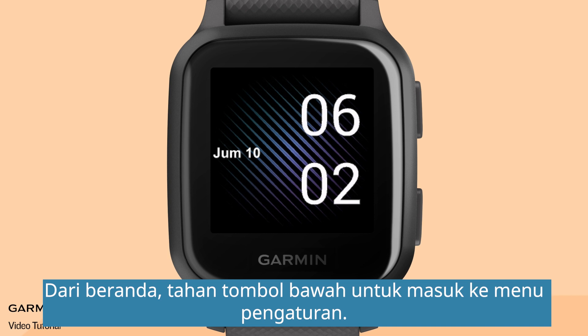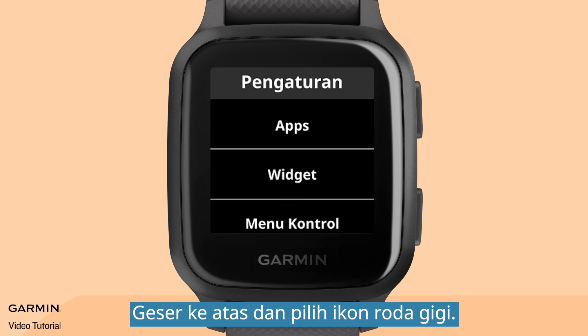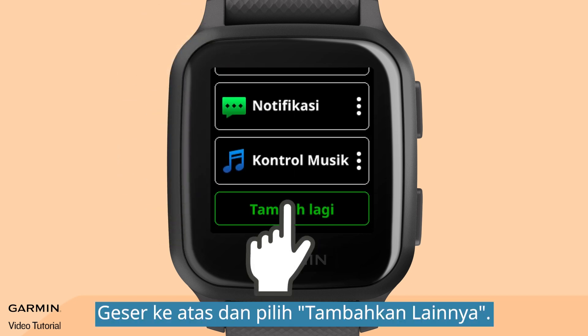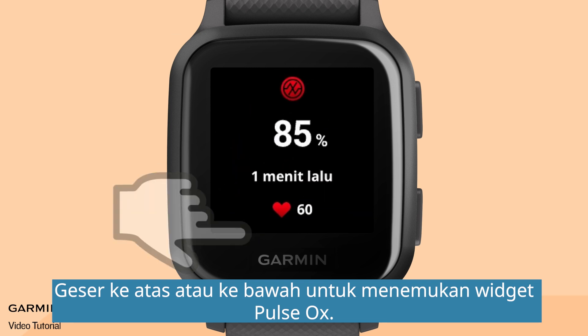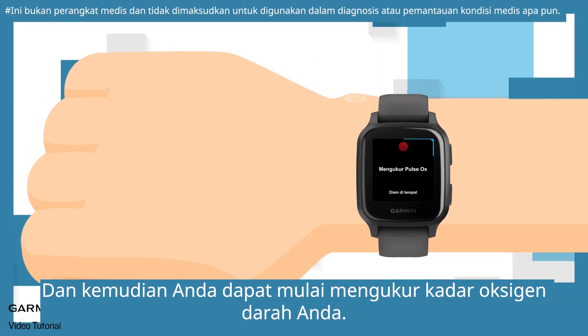From the home page, hold the lower button to enter the setup menu. Swipe up and select the gear icon. Select Widgets, swipe up and select Add More, then swipe up and select Pulse Ox. Hold the lower button to go back to the home page. Swipe up or down to find the pulse ox widget, and then you can start measuring your blood oxygen level.